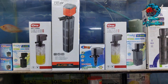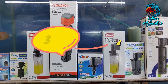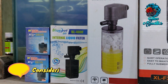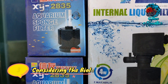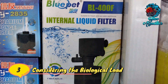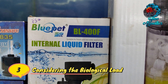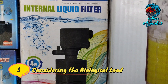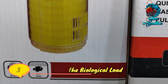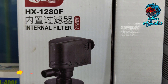Thirdly, considering the biological load: the biological load in your aquarium refers to the number and size of fish as well as their waste production. A higher biological load generates more waste, necessitating a filter with higher wattage. Assess the number of fish, their size, and their waste production to determine the appropriate filter wattage to handle the filtration demands.